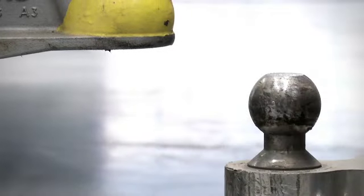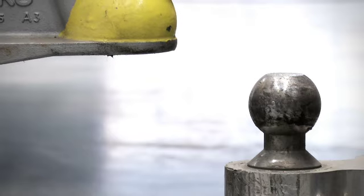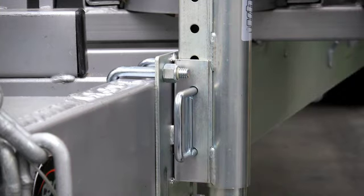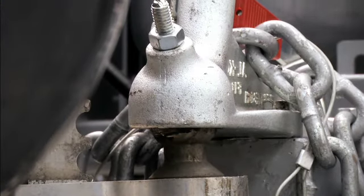In our second example, the vehicle towbar is located below the minimum height of a standard jockey wheel. By adjusting the Wheelmate to its lowest setting, it allows the hitch to be lowered and connected safely and securely.